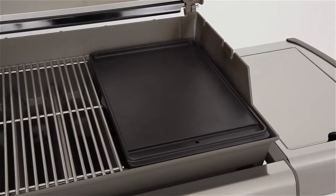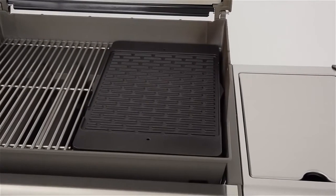This griddle fits all Weber Genesis E and S300 series gas grills.